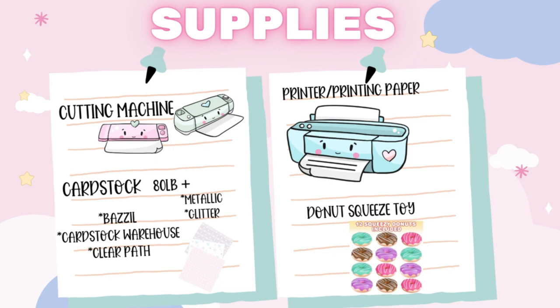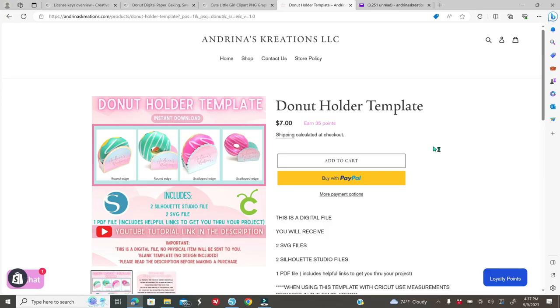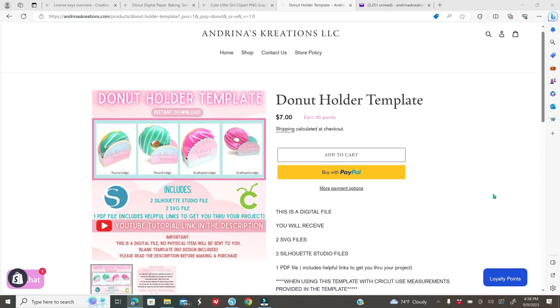The first thing you have to do is head over to my website, andrinascreations.com — the link will be down below specifically for this template. Before making any purchase, please read the entire description. It will let you know what kind of files are included, whether it's a Cricut file or Silhouette file. Please make sure you read everything because many people get confused about whether it's compatible with their Cameo cutting machines.